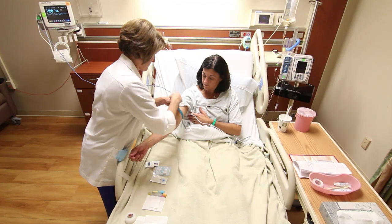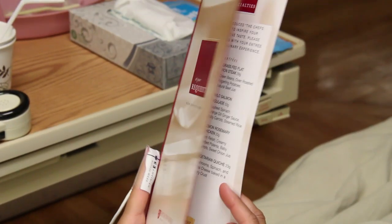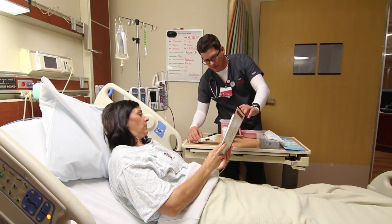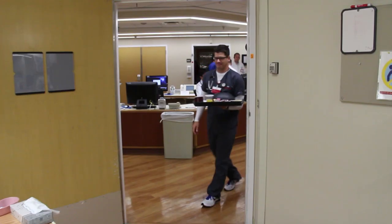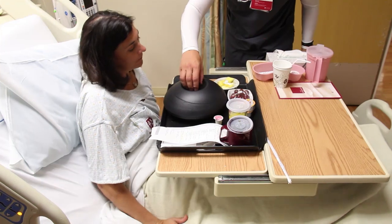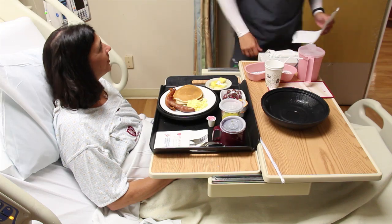The early blood draws assure that the results are available to your physicians during rounds. If you are a diabetic or tend to have higher blood sugars, the nurse will be testing your blood by finger stick four times a day. Meals on Demand is a program that is very much like room service. You are provided a menu from which you can order what you like and when you would like it delivered. If you have dietary restrictions, you will have different options from which to choose. Generally, the meal arrives within 45 minutes of the request. The hours for Meals on Demand are 7 a.m. to 8 p.m. There are other options to obtain snacks during the nighttime hours. This approach allows patients to select food that sounds good, as anesthesia and medication may affect your sense of taste.